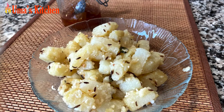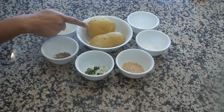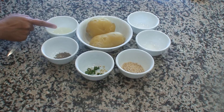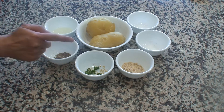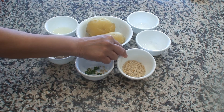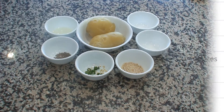So first, the ingredients for making jeera aloo. 2 big potatoes, boiled and peeled — and importantly, allow them to cool completely after boiling. Oil 3 teaspoons. Cumin seeds 1 teaspoon. Green chillies 1 or 2, or by taste, cut into small pieces. Roasted peanut powder 1 tablespoon. Salt by taste and sugar 1 teaspoon, which is optional.